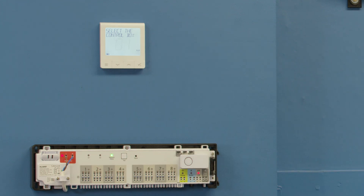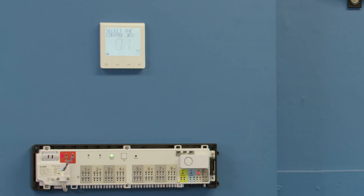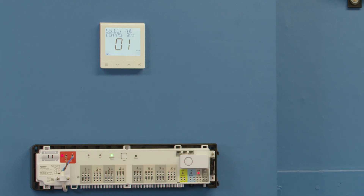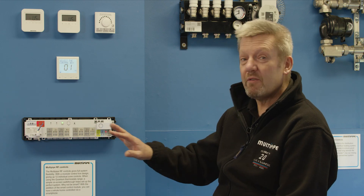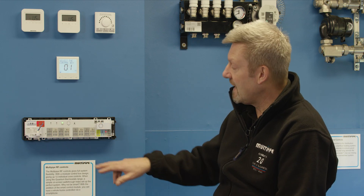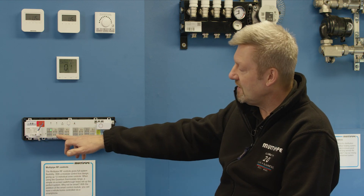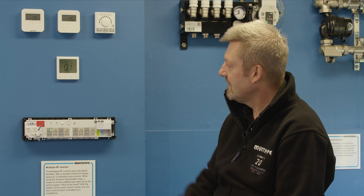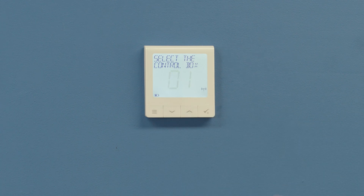It now tells me to select the control box. We're working with control box number one. You may have multiple control boxes for much larger systems. If you were ever unsure which control box you're working with, you can press this centre button and it will confirm it's control box number one. We press the tick button to confirm.